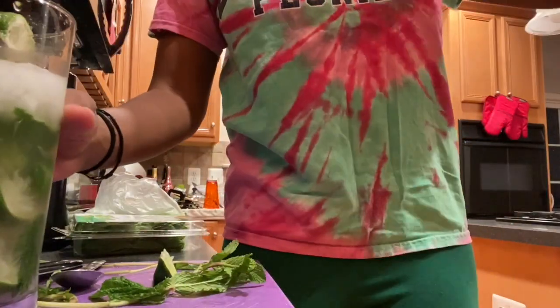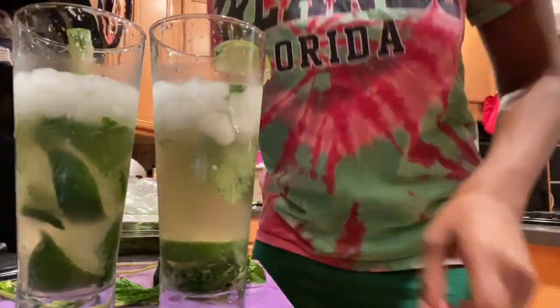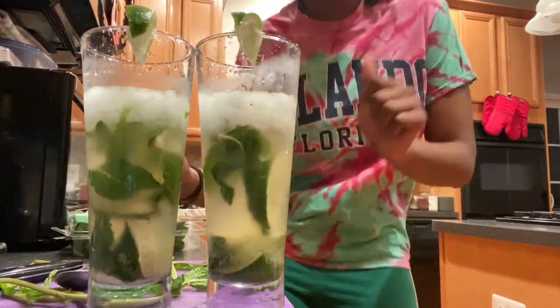This brings me to the end of my 'what I ate in a week.' I hope you all enjoyed and learned something. Stay safe during this quarantine — comment down below what you would like to see next. Thanks!